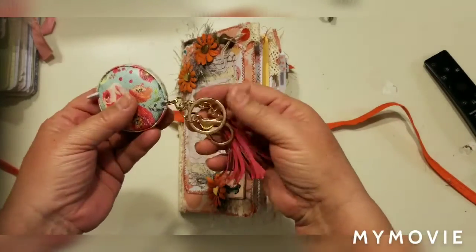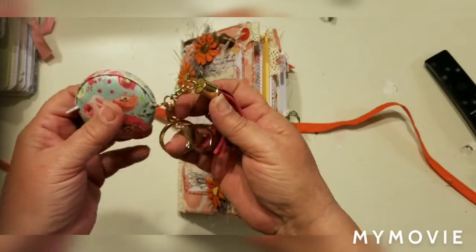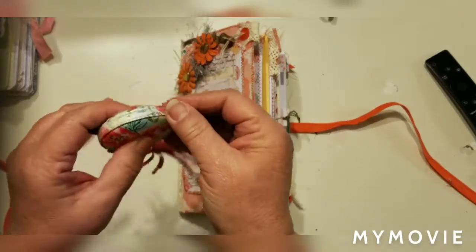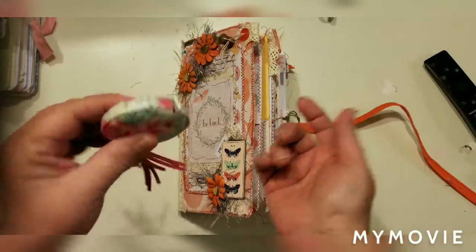I don't know where my cousin got this, but I got it for Christmas. I don't hang it on my keychain but I hang it right here with my stuff — it's so handy — and then you just push the button.